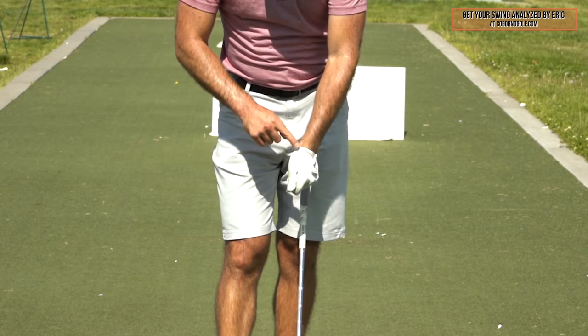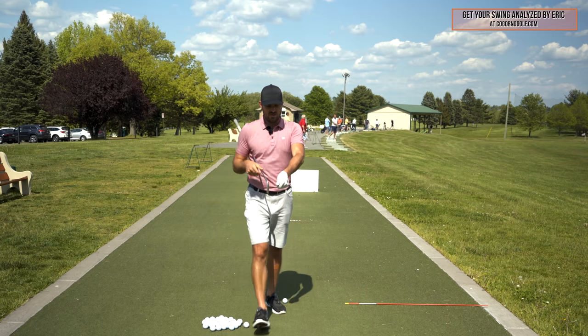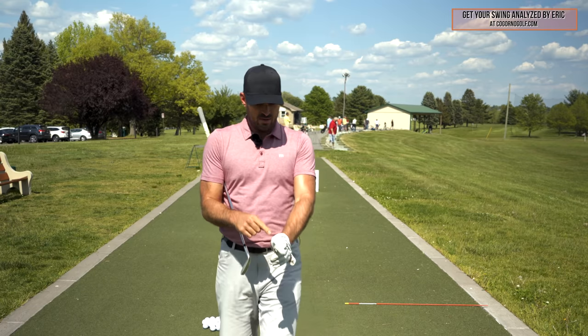With your lead hand, check out the snuff box — where it sits right here on my wrist. Hopefully we can see that in the camera.